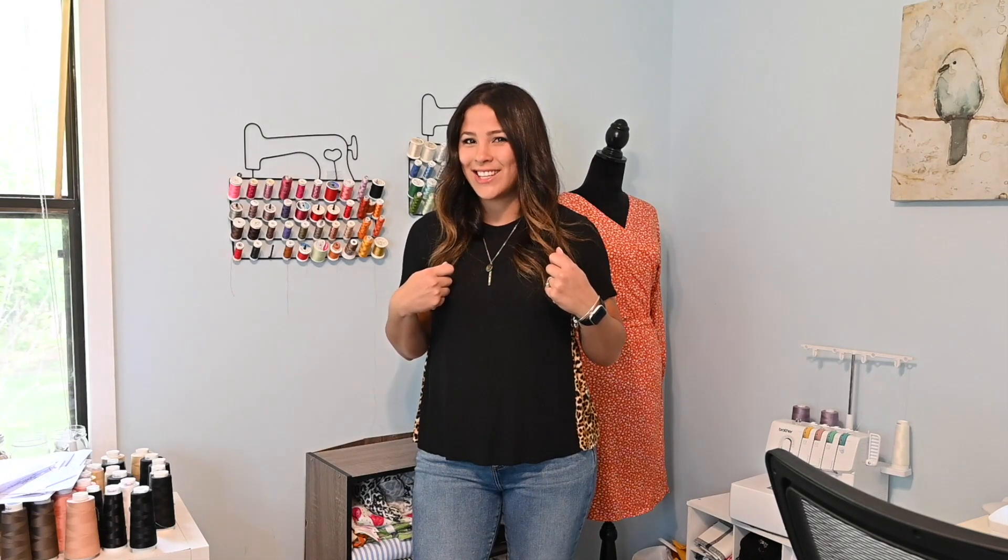Hi friends, it's Diana here. Today we're going to be sewing the Modern Maynard convertible bag. This bag has a ton of options, and if you've already watched our last video, we did the three-in-one option. On this video, we're going to be doing the backpack option. I'm super excited about this, so let's get started.